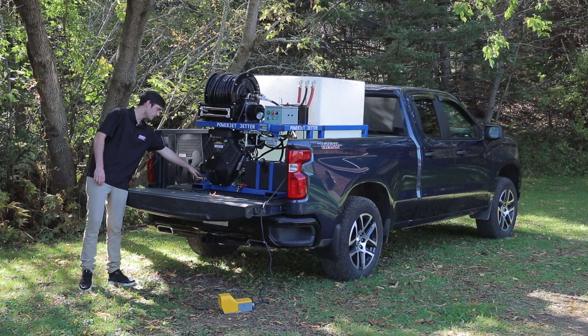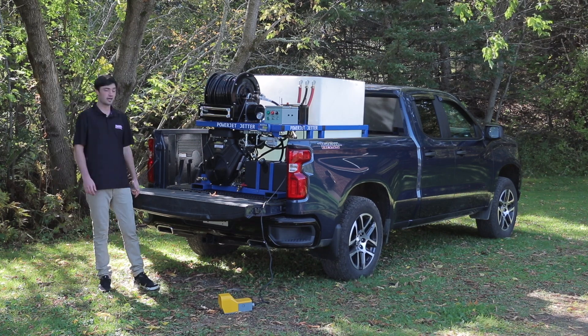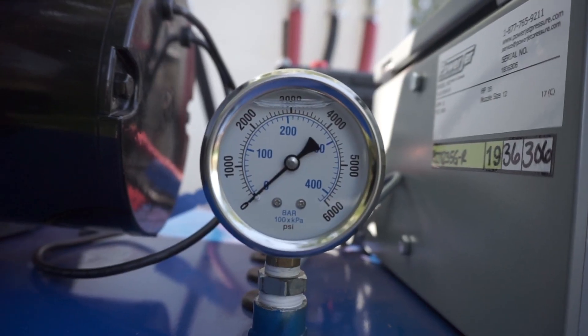On the bottom, another feature is you can hook your high-pressure hose up to this and use your wand as a regular pressure washer if you need to clean up a little bit around the pipe once you're done. You also have your pressure gauge right on the top to see how your machine is performing.